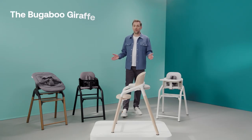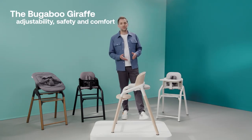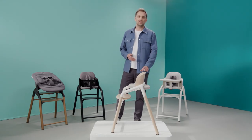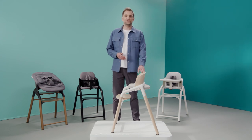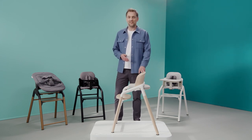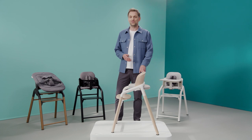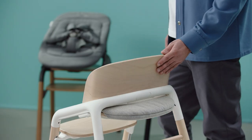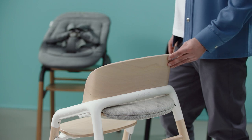It all starts with the seating. We know that this is where your child will spend most of their time. That's why we made the seat into a safe, playful environment for the baby, but also offering them full freedom of movement — what I like to call active seating. From my experience as a dad and designer, I know that babies want to move around, stretch out their arms and engage with the world. The curved backrest gives them full support without compromising freedom to move around.